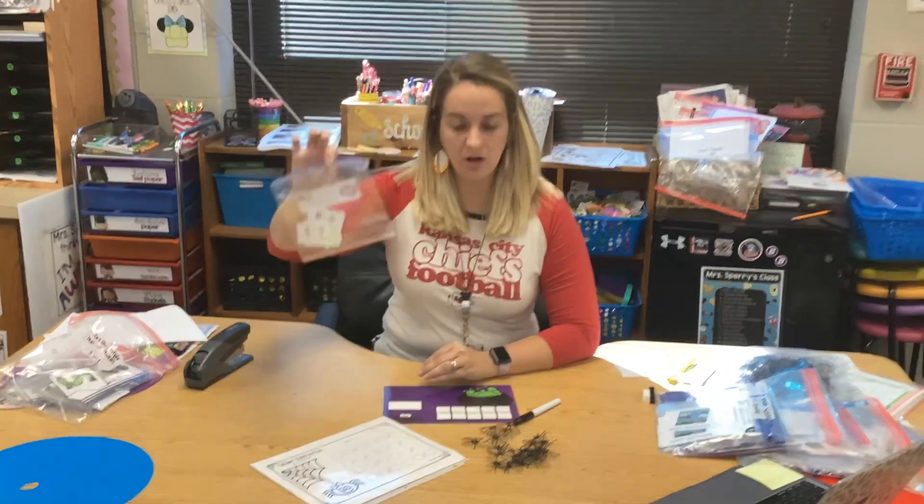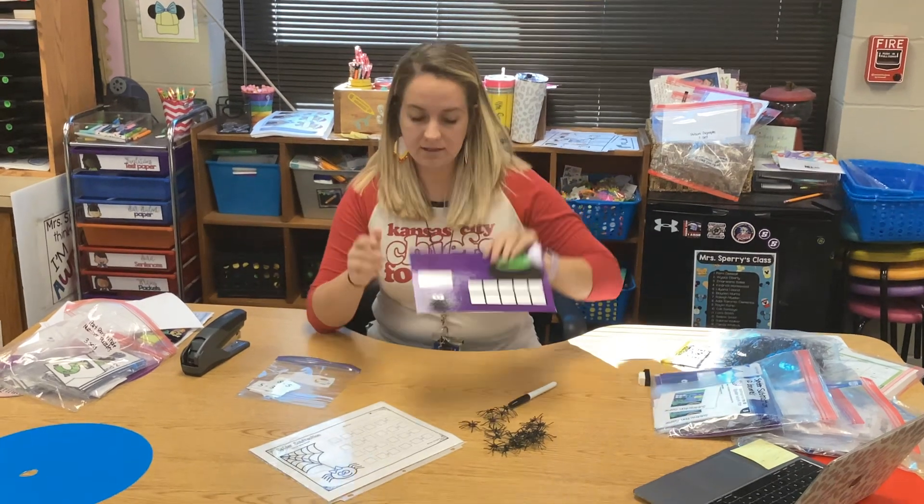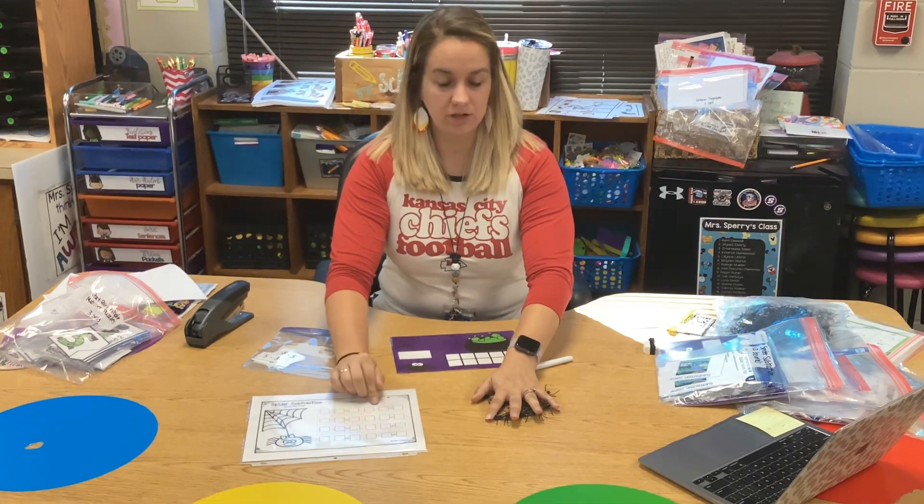Okay, this is spider subtraction. You're going to need one bag of cards, one mat, some spiders, and your recording sheet.